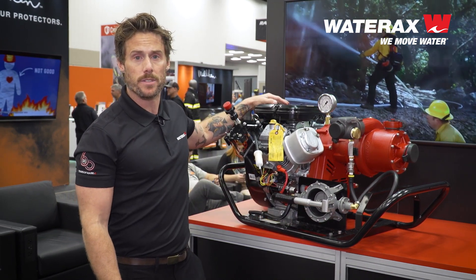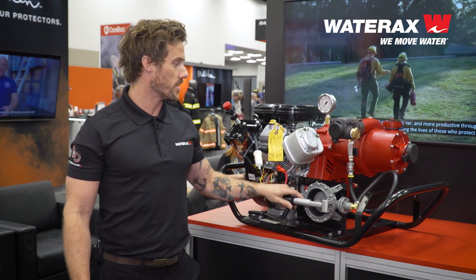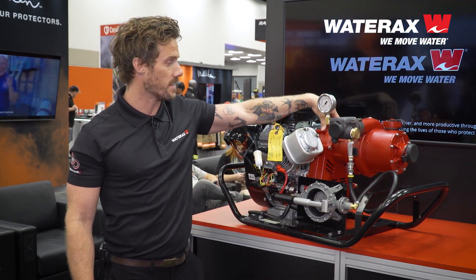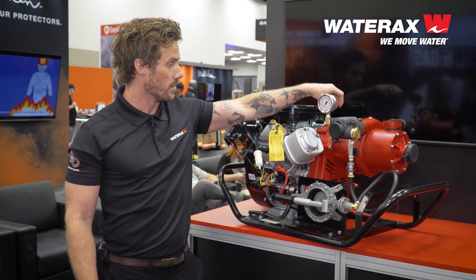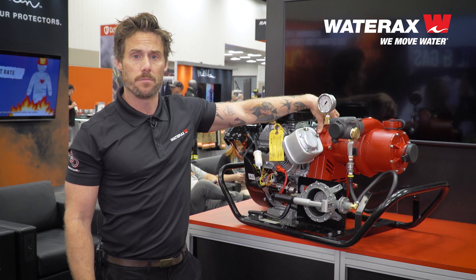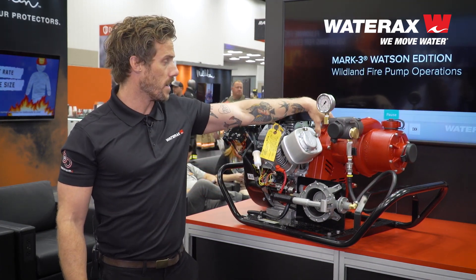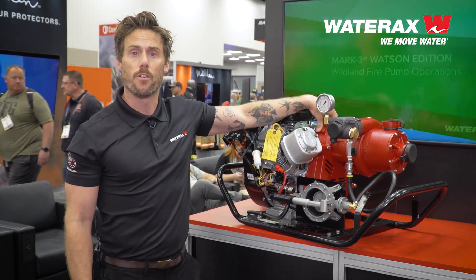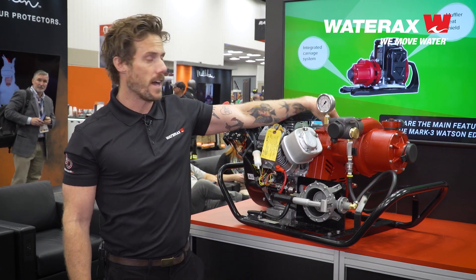This unit here is mounted to one of our 23 horsepower Briggs & Stratton engines. One of the important components I wanted to discuss that sets us apart from our competitors is this low-maintenance drive assembly. There's no fluids to be changed, there's nothing to be done to it. It's been run like this for over 40 years. It's very easy to fix, very quiet.